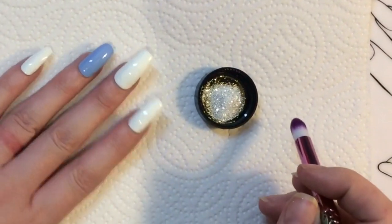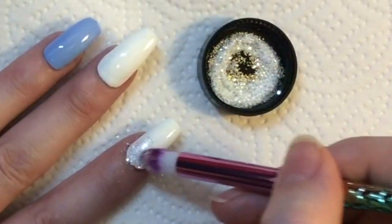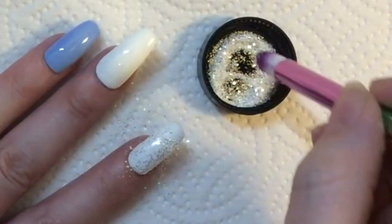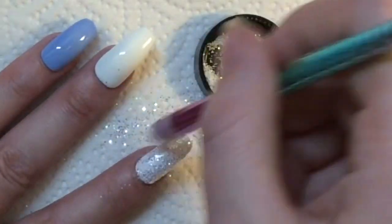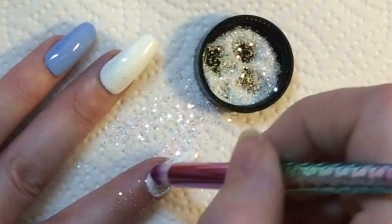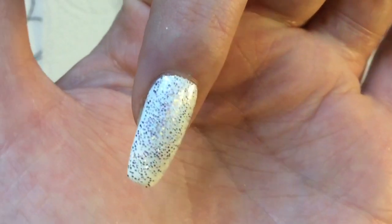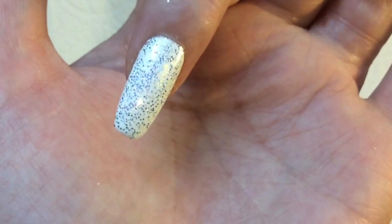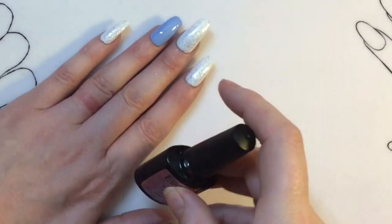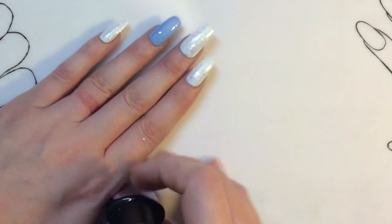I've put some of the glitter into a pot and I'm just going to pick it up on the brush and dab it onto the nail. This is sticking to the tacky layer that you get when you apply gel polish. If you want to use glitters this way but don't have gel polish, you can get a transfer foil glue, apply that to your nail over normal polish, let it dry, and it gives a gel-like tacky layer. I'm going to be applying a no-wipe top coat over this because I'll be adding some flakies on top as well.